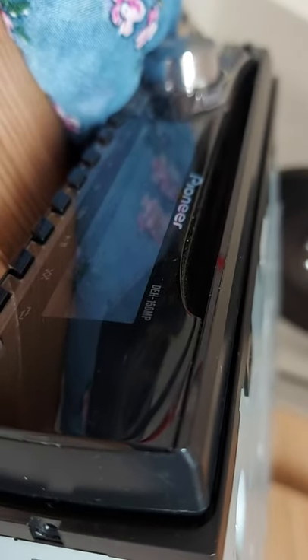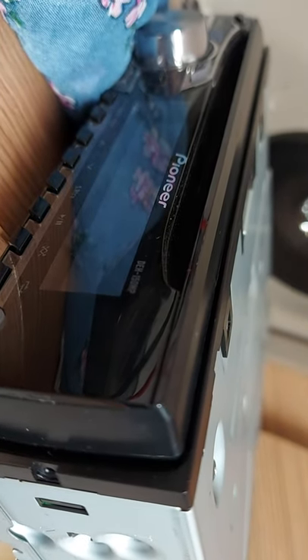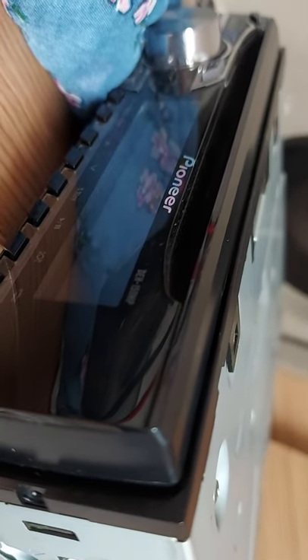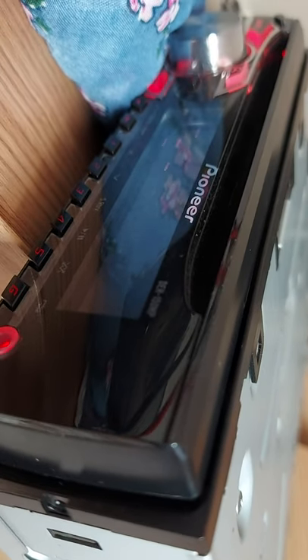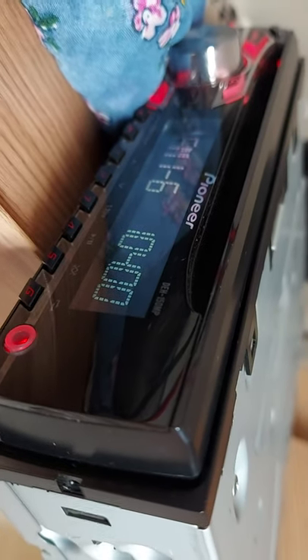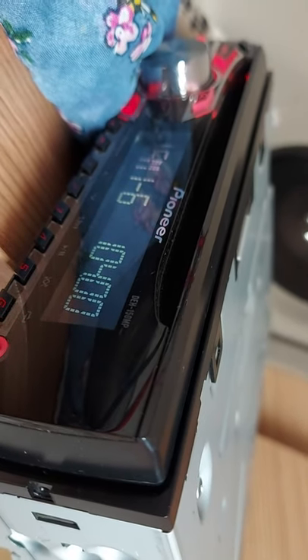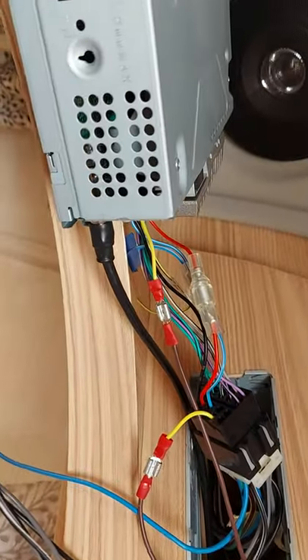Now if I switch it off — dong — off it goes, and then we've gone to bed. You don't have to take the cover off and back on. It takes a little while to warm up and we're back online. All right, that's the end of that. There is a light at the end of the tunnel and it's a pretty simple job.